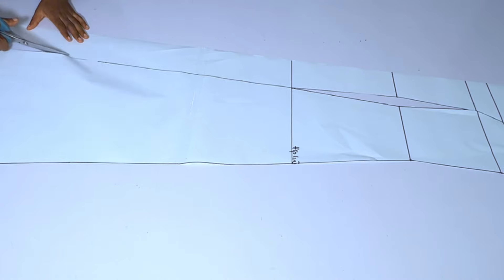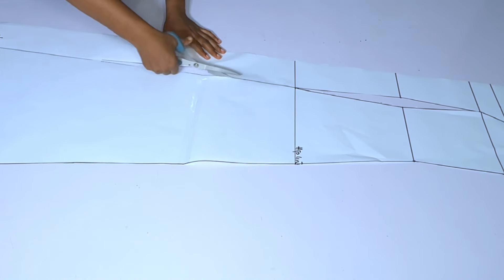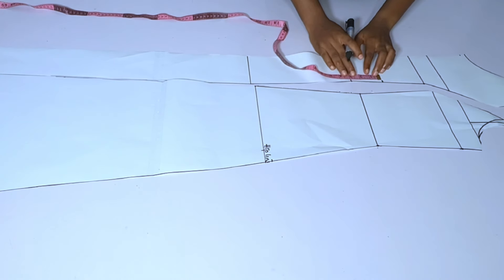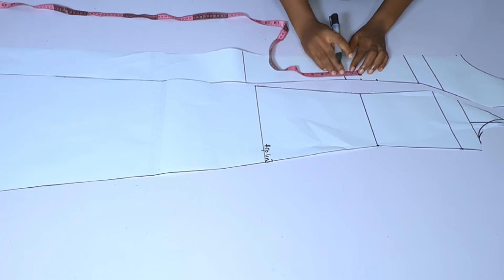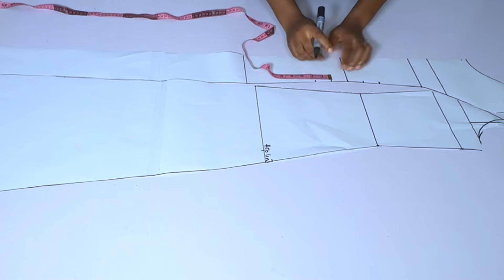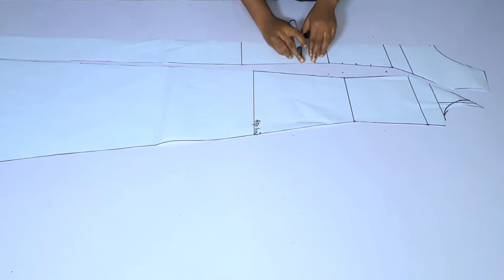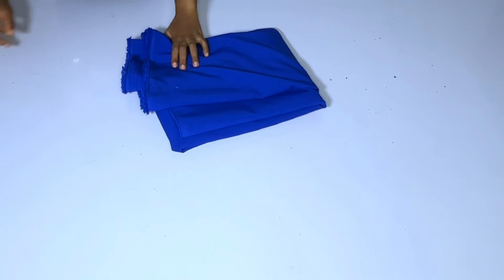After cutting out the dart I'll divide the paper in two. At the full length I'll add extra 4 inches to the center part of the dress for the A-line shape. I'll mark where I want my loops to start from — the loops will be 1.5 inches away from each other. I marked five loops but later reduced to four because I didn't want them to go too low.